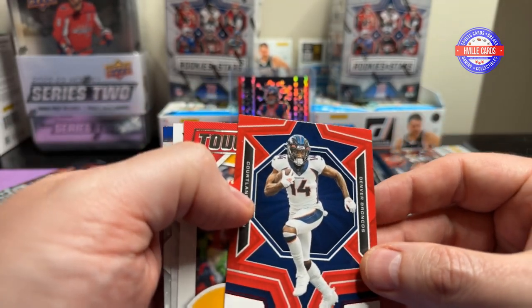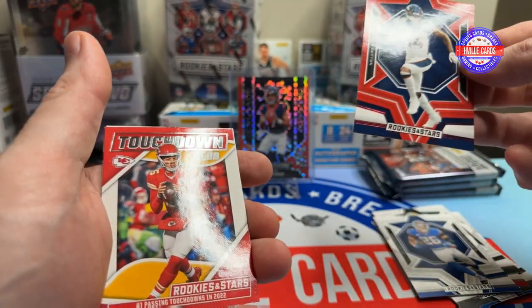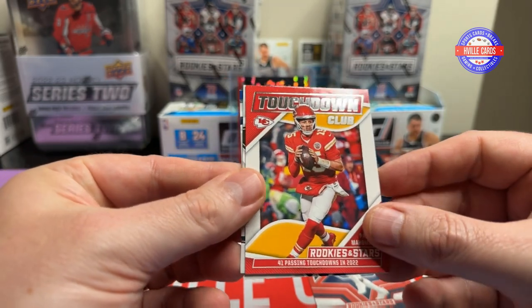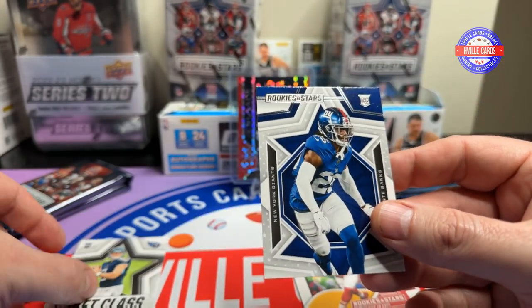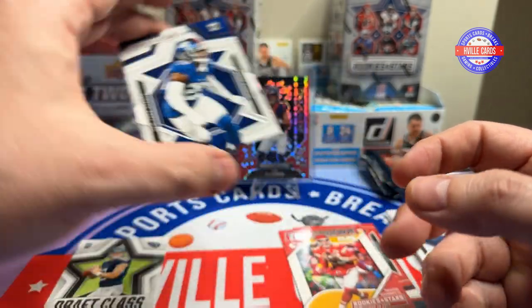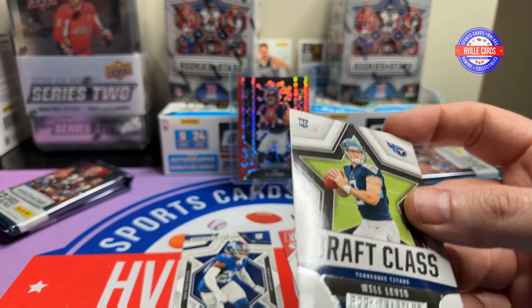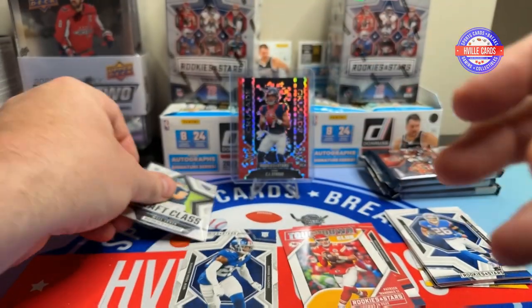We've got a Cortland Sutton Rookies and Stars — I think that's an insert. It's red, yeah, so that is an insert. We've got a Patrick Mahomes Touchdown Club. Will Levis Draft Class. And a Deontay Banks normal. We'll put the Will Levis in a sleeve at least.